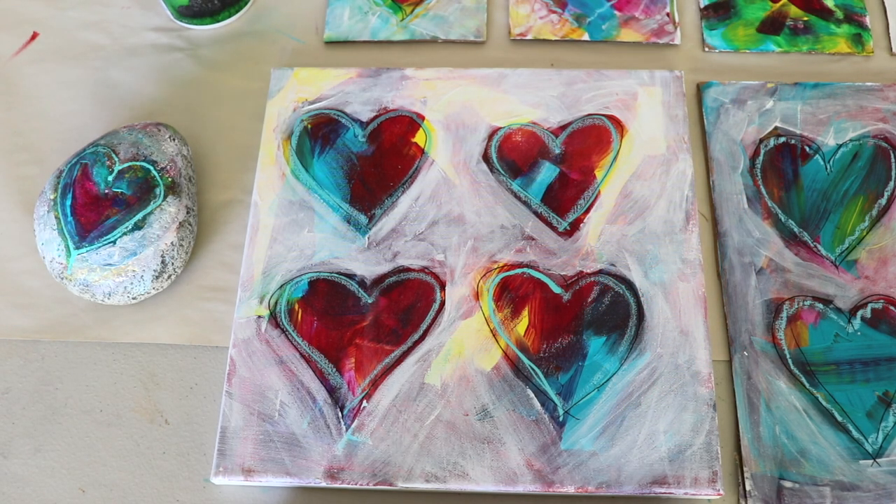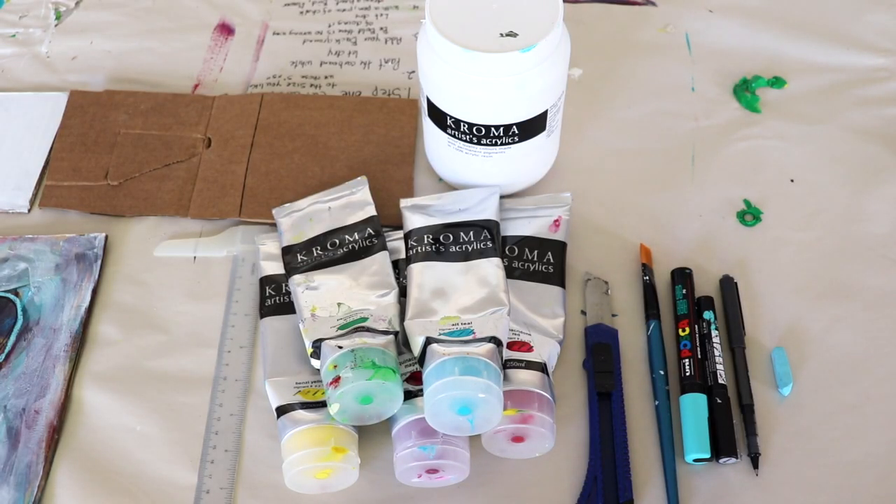Hello everyone! We're going to be creating these really fun art paintings today. You can either use a canvas, a rock from your garden, or a piece of cardboard. We're going to be showing you how you can do it on a piece of cardboard, so let's get started.